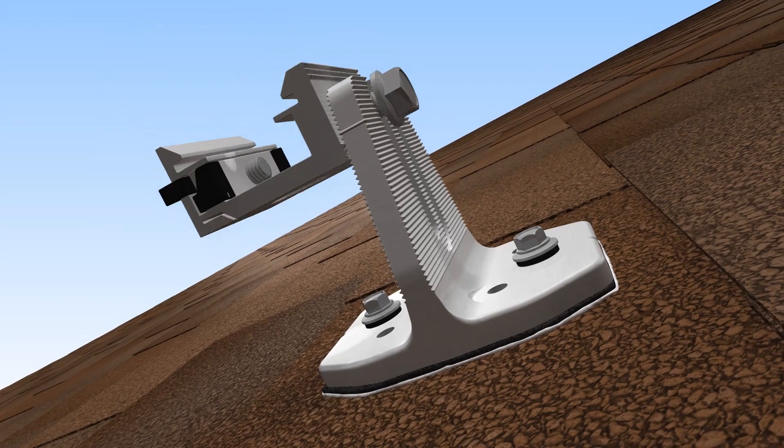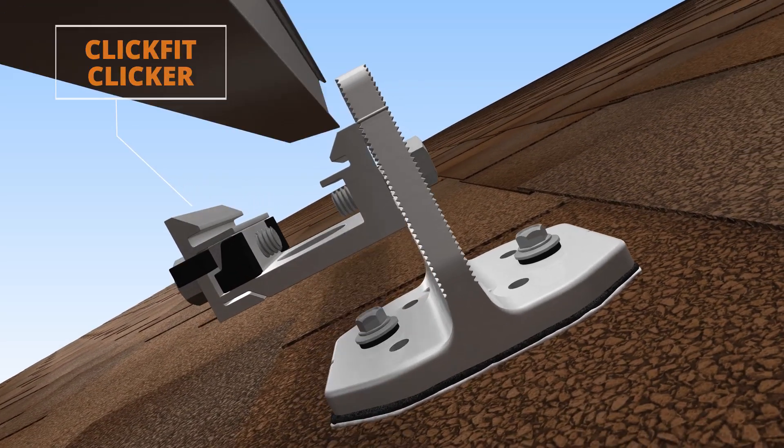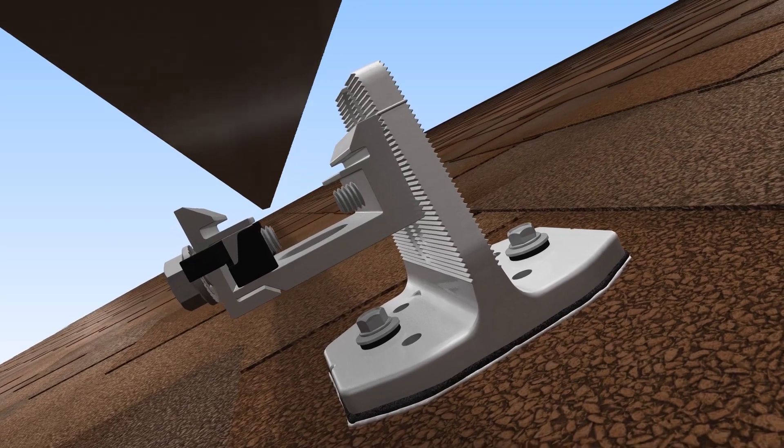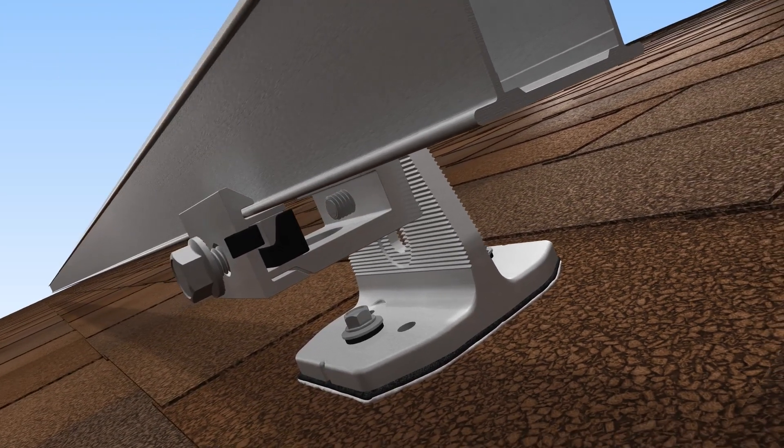The ClickFit clicker is included in the box and is easily installed using a half-inch socket. The clicker is compatible with the ClickFit rail. Simply click the rail into place and secure it with the tightening bolt.